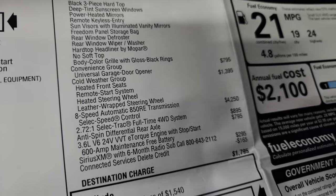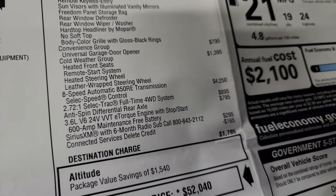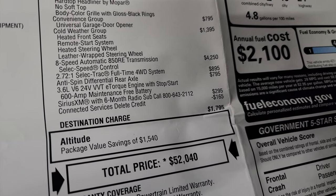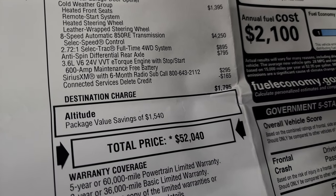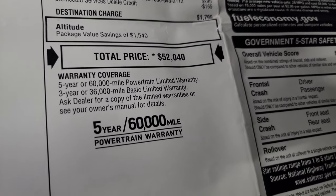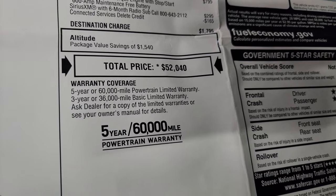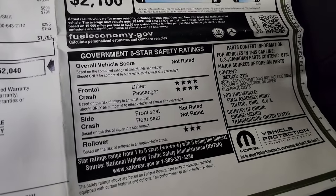You also get the body color grille and gloss black rings around the headlights. Convenience group is $795, which gives you the universal garage door opener home link buttons. Cold weather group gives you heated seats, remote start, and a heated leather-wrapped steering wheel for $1,395. The 8-speed automatic transmission is $4,250. This has the Select-Trac full-time four-wheel drive system for $895. Anti-spin rear differential axle is $795. Sirius XM with a six-month subscription is $295. It has a connected services delete credit, and your total MSRP is $52,400. Warranties are three-year/36,000 bumper-to-bumper and five-year/60,000 powertrain.